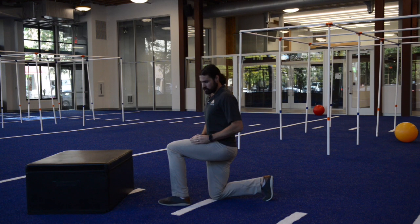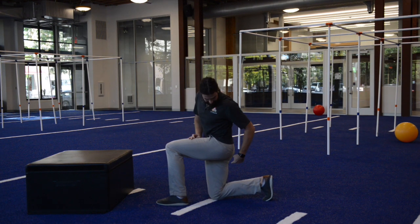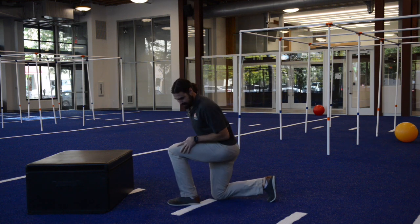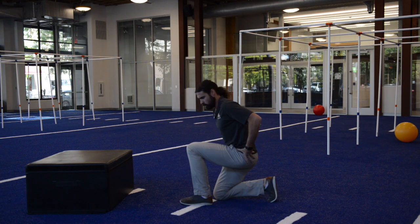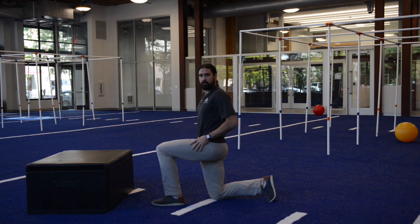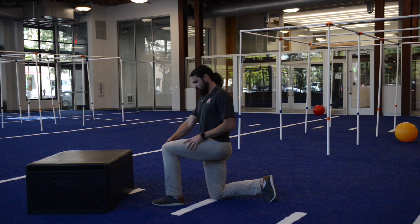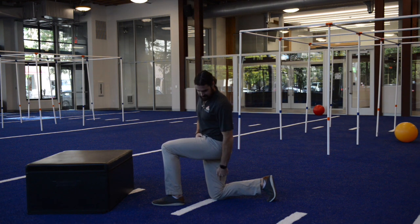What we're going to do to start out is simply take a knee. We're going to really try our best to get a 90-degree angle in our front knee and our back knee behind us. If I sit back too far, I want to scoop my hips forward so I can keep my down knee underneath my hips and my front knee over top of my heel — 90 degrees and 90 degrees.